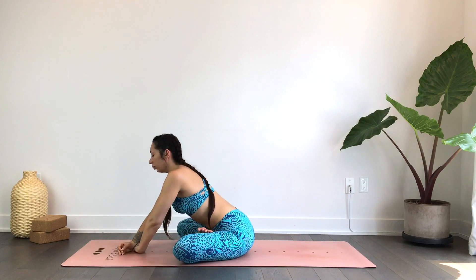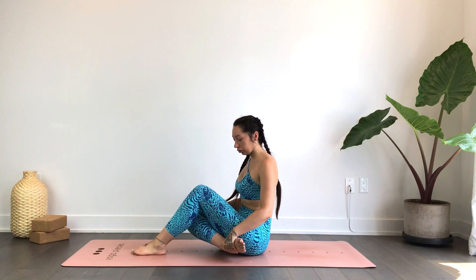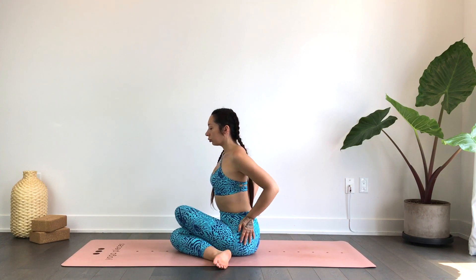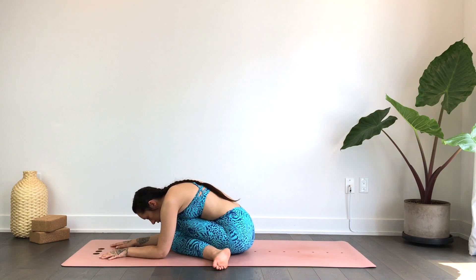We'll prepare for our cow face pose, taking the right heel to the left hip, left heel beside the right hip, and just sitting up tall, removing the flesh from your seat. Staying here if this is enough, or begin to hinge forward, leading with the chest. You can always place a block underneath the forehead for a little more support. Really creating that space within the lower body, expanding the lower back with each inhale — just feeling the waistband of your pants getting tighter here with each breath. With each exhale, doing your best to surrender, softening the body wherever you can — maybe the feet, the toes, the ankles, maybe even the forehead.